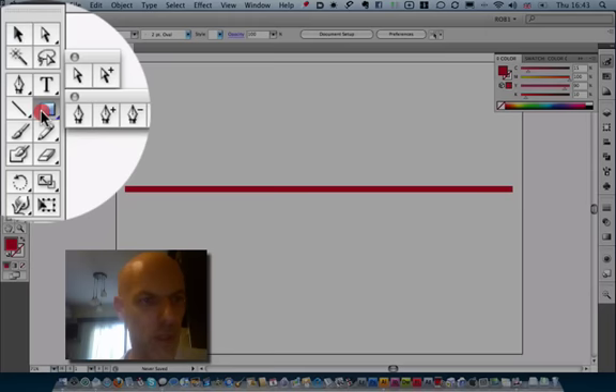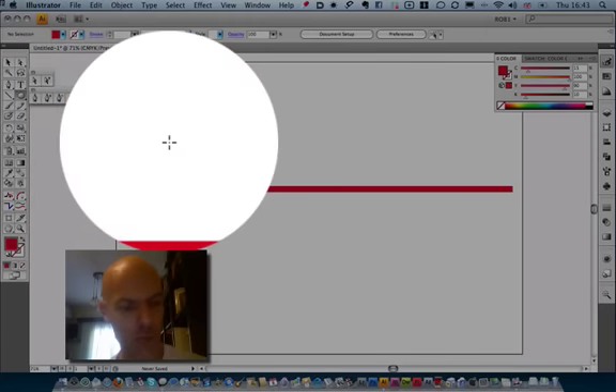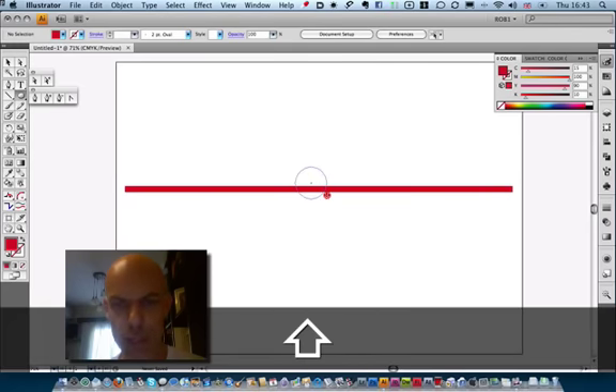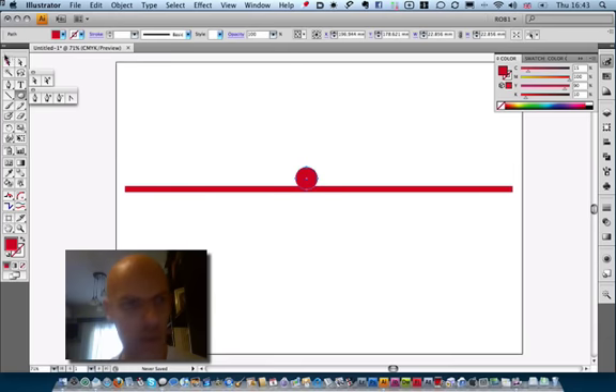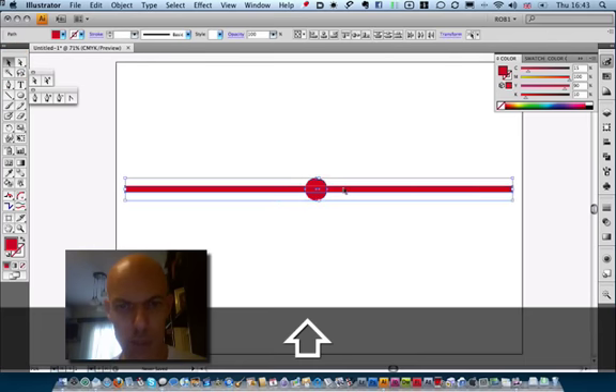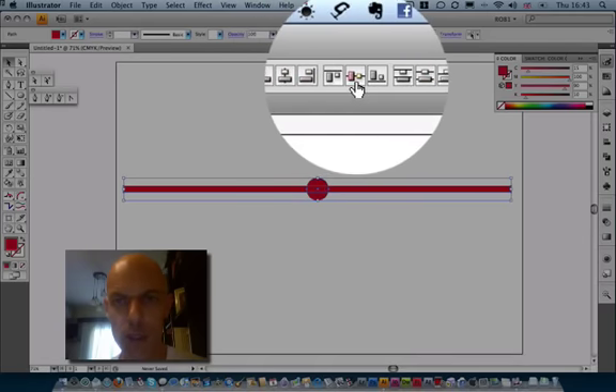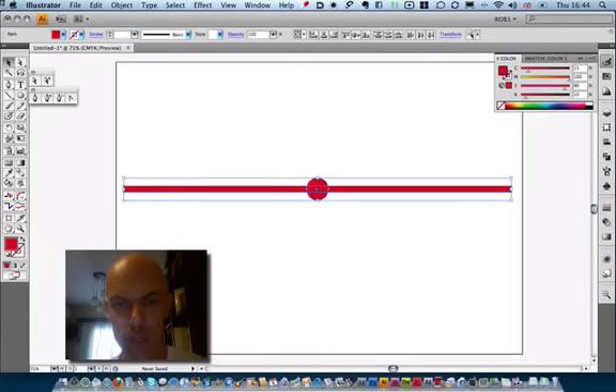Now I'm going to create an ellipse. Remember, if you want to keep it as a perfect ellipse, simply hold down your Shift key. Don't make it too big. Now I'm going to place that next to the spine, select both of them, and on the panel here you can align them so they're exactly centered at that point.